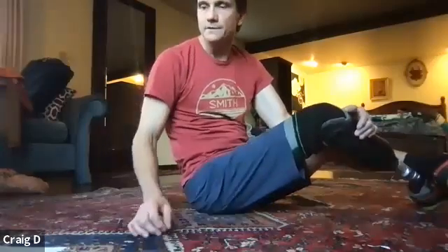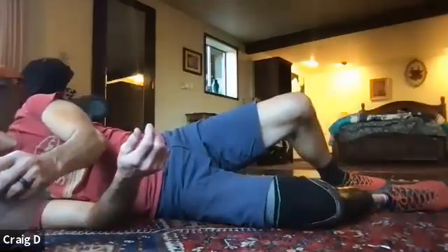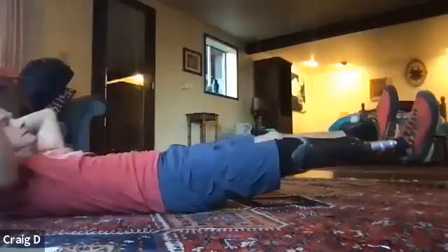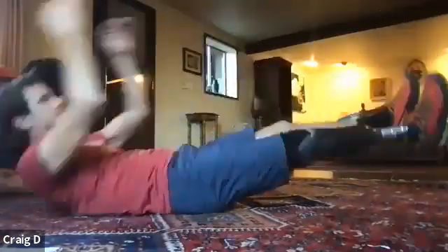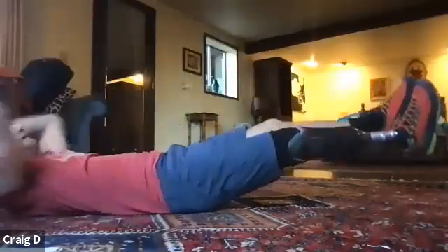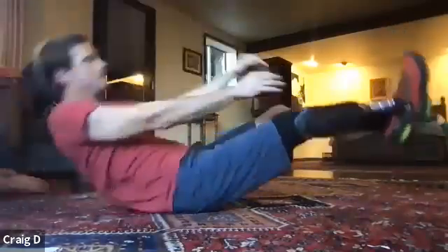Take a second. We're going to do V-ups to finish and then one more short rep. V-ups — 15 of these. If you are seated, you're doing that twist crunch and I'll switch you at seven. Here we go: one, two, three, four, five, six, seven — switch sides — eight, nine, ten, eleven, twelve, thirteen, fourteen, fifteen. Fantastic job.